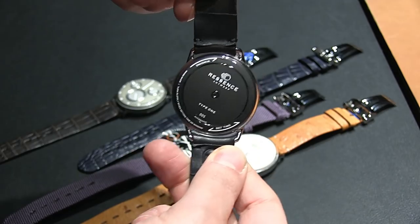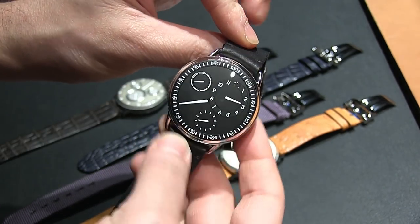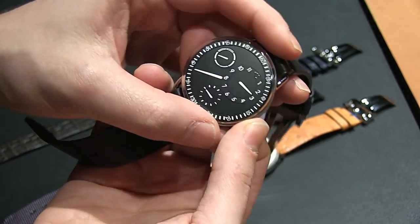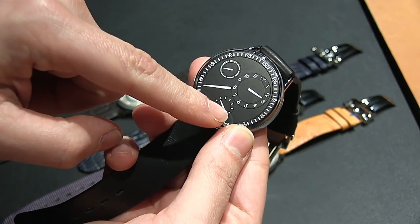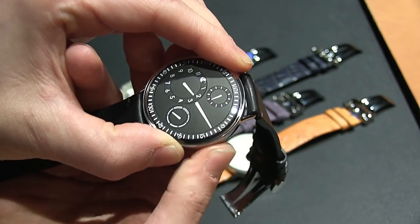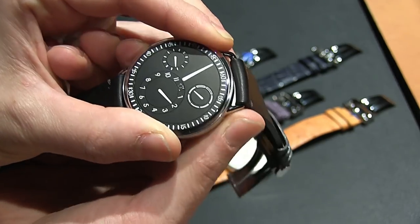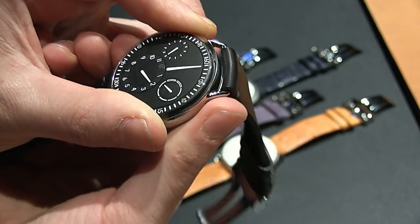The case has no crown and it almost looks like one flat thing, but I'll show you how it works. You have a minute hand, hour hand, seconds, and day of the week. You can basically tell that as the hands move, the dials turn as well.